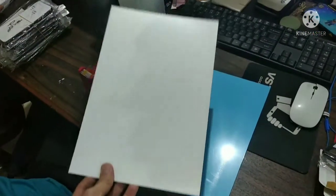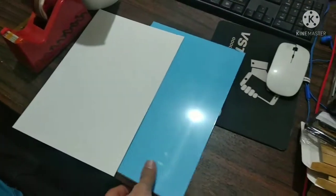Hi everyone, welcome to my channel. In today's tutorial, I am going to show you how to print on aluminium sheets.